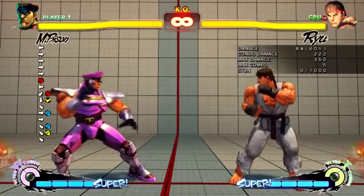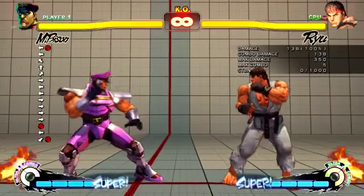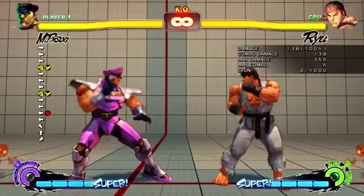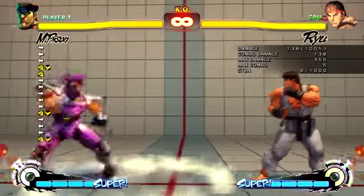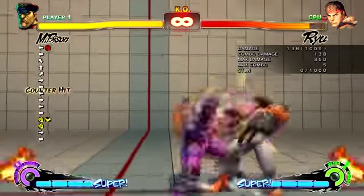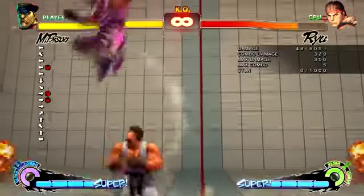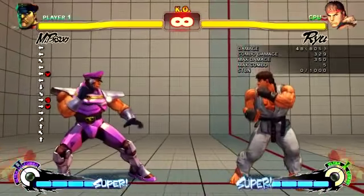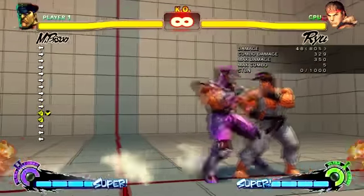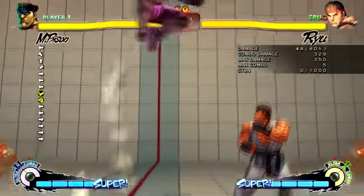You could even do this if you think they're going to throw. In my opinion when you verse a Bison, it's his game - you're the defender and you need to guess what he's going to do. He's in control. You could even do a jump-in - it's risky because they could DP into ultra, but if they would have grabbed, there's enough time to come down and hit them. And even from this position there's a reset.